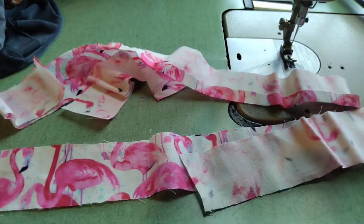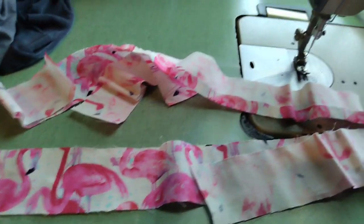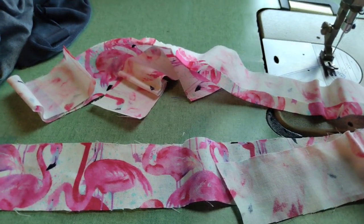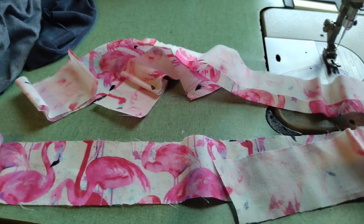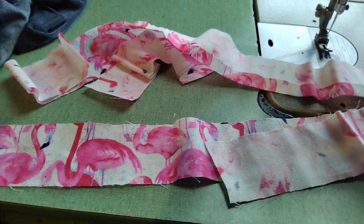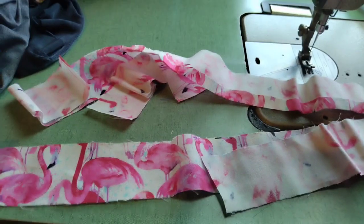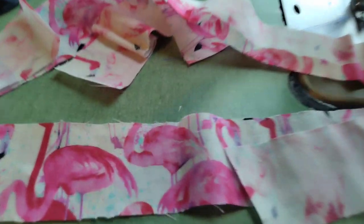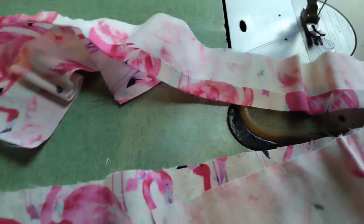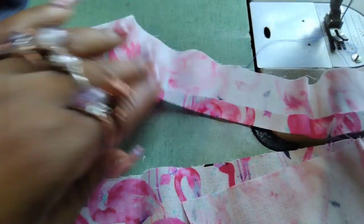Hey everybody, welcome back to my channel! My name is Sasha. If you're new here and you're a fabric lover, give this video a thumbs up, and if you're not already subscribed, what are you waiting for? Join the family so you can see more fabric videos. Look at this beautiful flamingo fabric I got from the Dollar Tree!